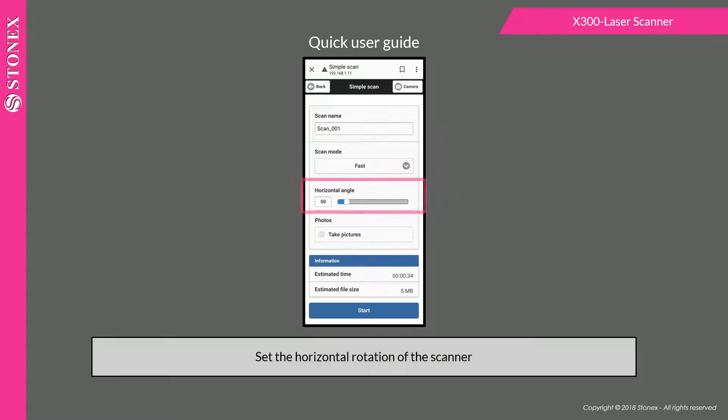Set the horizontal rotation of the scanner. Enable or disable the photo capture. The information panel displays the estimated time and file size.